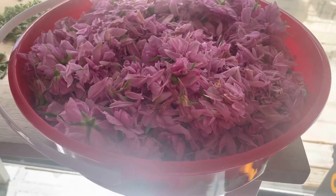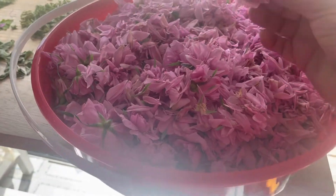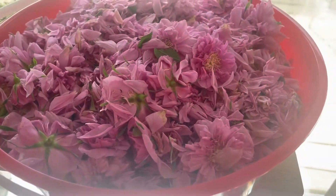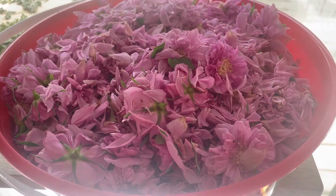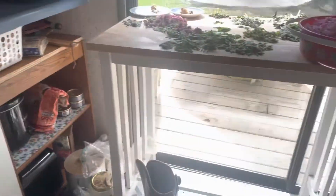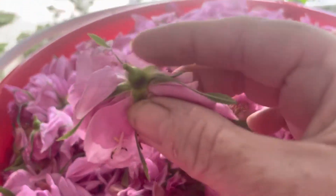Good morning everyone, this is Robin. I am at Katan Cooking Mama's Homestead and you're going to see a whole mess of rose petals here. This is from our antique rose bushes that we have, and I also have some that are for sale and for trade for other plants that I need. So what I want to do is take off all the green right here.